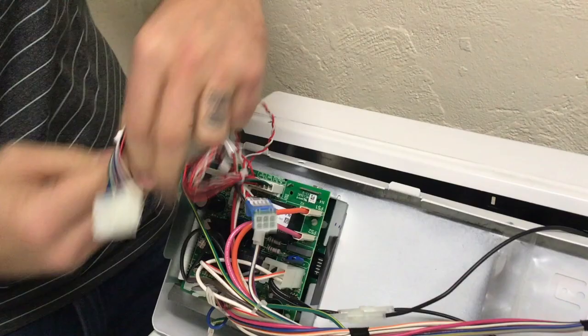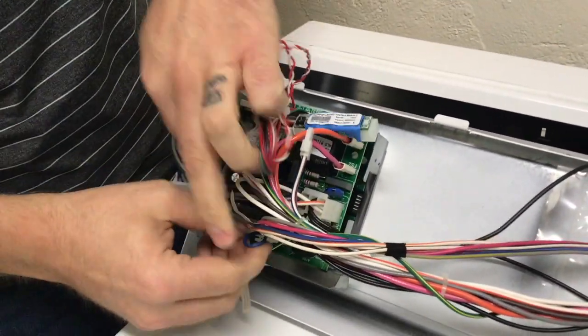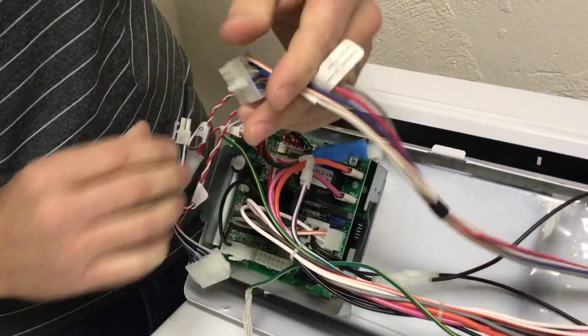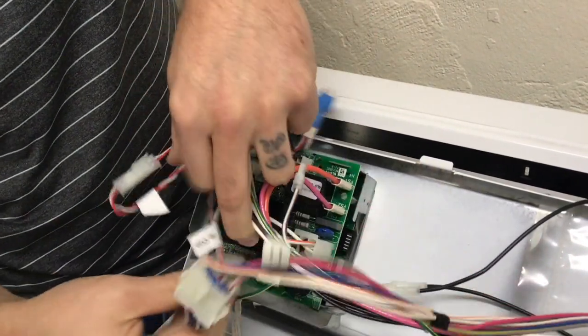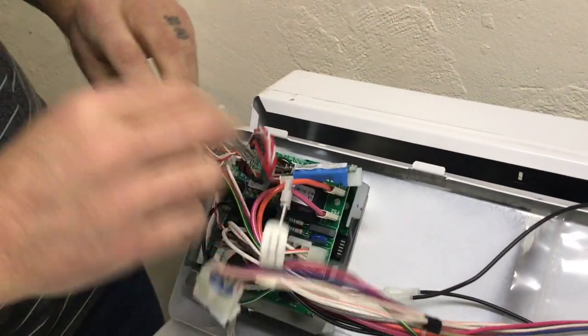Disconnect the 12-pin connector from the machine's control board labeled H5 and connect it to the female 12-pin connector from the pay range laundry kit. Then plug the male 12-pin connector from the pay range laundry kit into the H5 connector on the machine's control board.